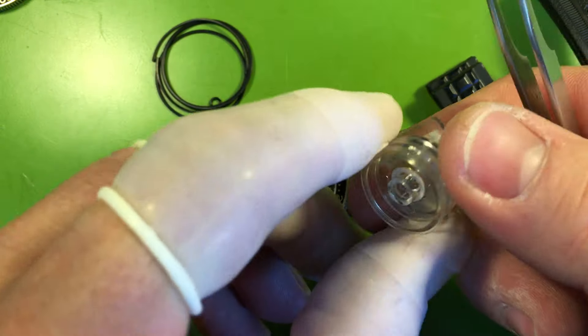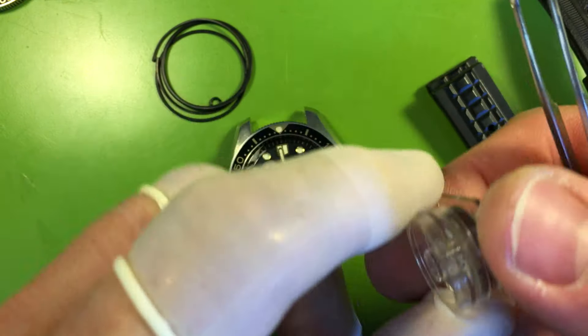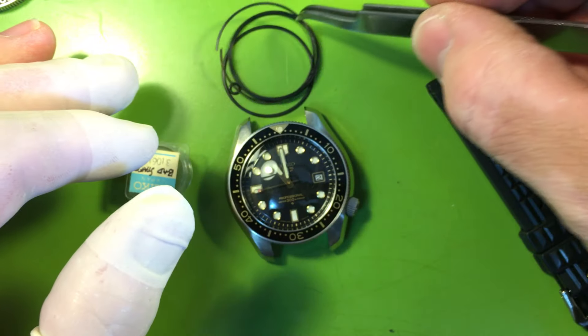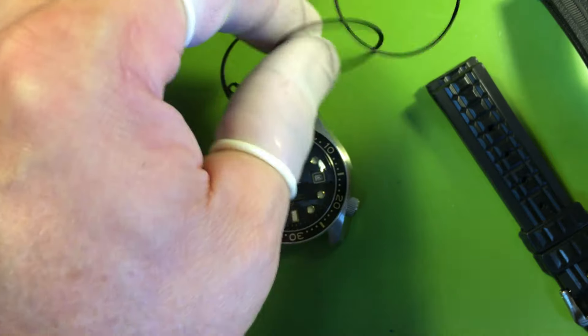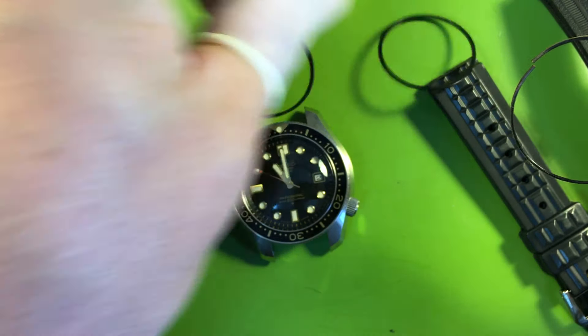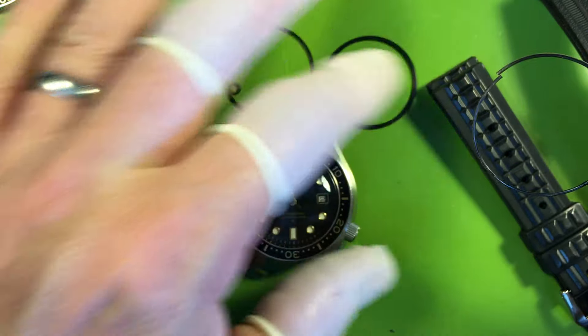Your escape wheel had some corrosion on it. This is your old, bad balance — the pivot tip was broken off. And these are your seals, or what's left of them.